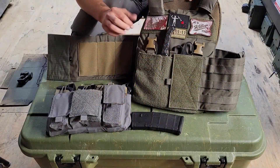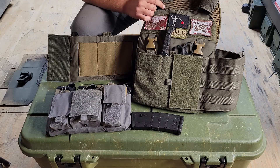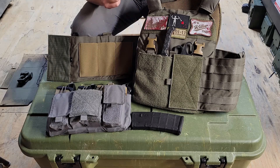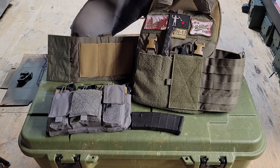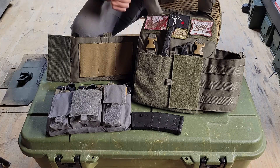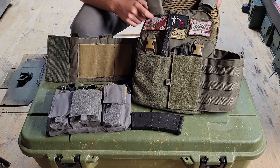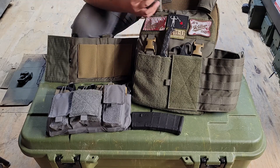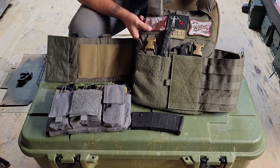Now we have the Velocity Systems LEPC. This one is kind of old-school, along the lines of the LBT 6094. This carrier can carry a little bit more weight more comfortably — it's not my personal carrier, this belongs to Drutex who was nice enough to let us review it. Starting from the top, the shoulder straps have a little bit of wiggle but they're sewn in — not on D-rings and Cobra buckles like the FCPC. He's never complained about them digging in, and they're reasonably wide. These do a pretty good job being low profile and comfortable at the same time.